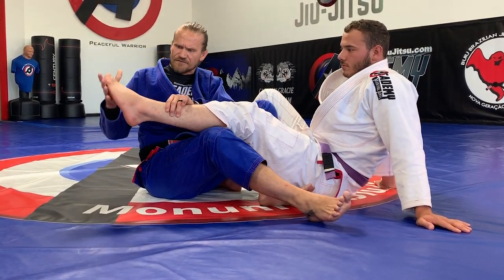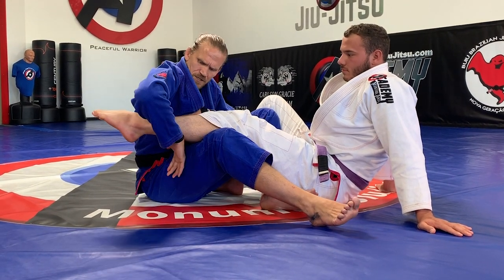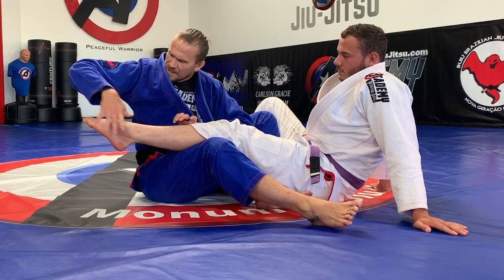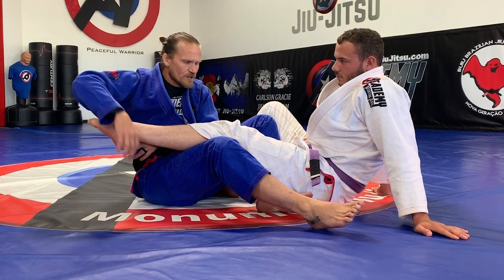I want his foot pointed this way so that I bring my wrist all the way back to that little notch that happens right here. I want his toes pointed so that the pressure is not just here but also in the front of his foot.